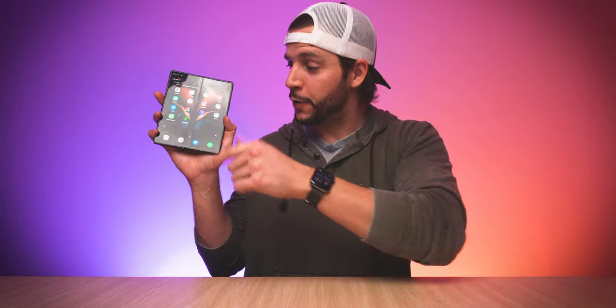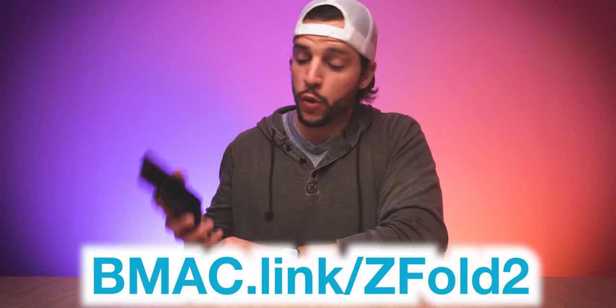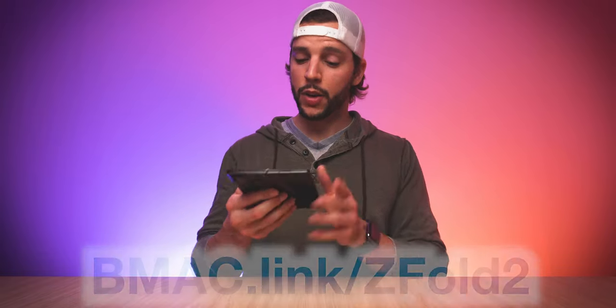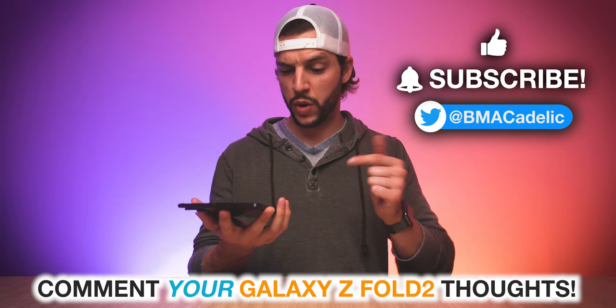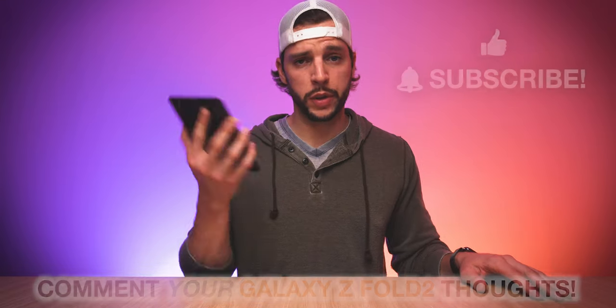As always, if you guys want to find out more information about the Samsung Galaxy Z Fold 2 or just cop one for yourself, you guys can always head to my affiliate link, bmac.link slash Z Fold 2. Or as always, there will be a clickable link in the video description box below. I'm gonna go do a little bit more Kindle reading on my Fold 2 — I've actually been doing more reading on the Fold 2 within the Kindle app than I've been doing on my actual Kindle lately. Just goes to show how cool this thing is. I will see you guys in my next video.